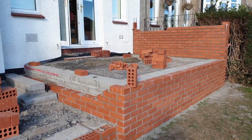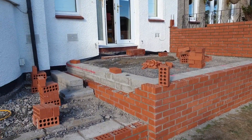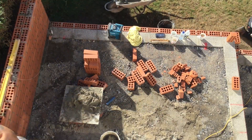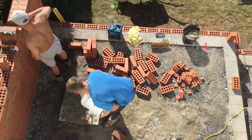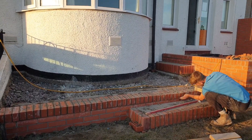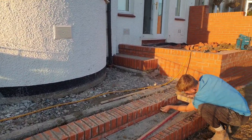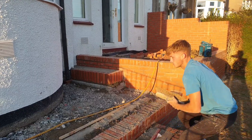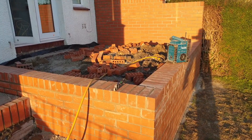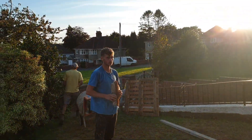Tomorrow Keelan and Ross, the brickies, will be finishing all this off. It's half six and the boys have finished up — looking good, it's starting to take shape now. I need to backfill there next and backfill there. Thank you to the boys.